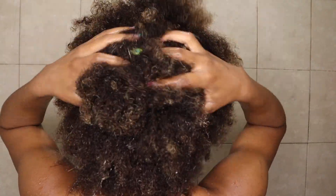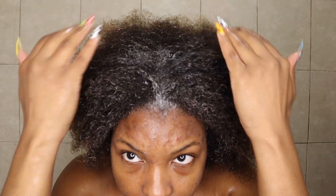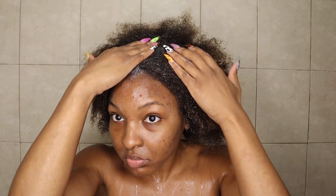This product smelled amazing — it's formulated with pineapple extract, which gives it a nice tropical scent. After massaging for two minutes, I checked to make sure all the gel had transitioned to foam, then went ahead and rinsed the product out. My scalp felt so amazing afterwards.